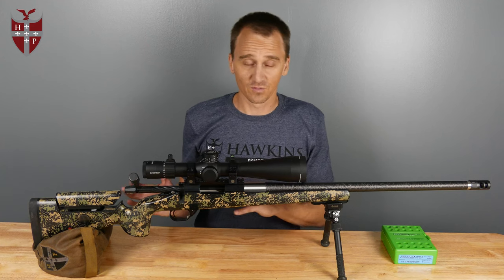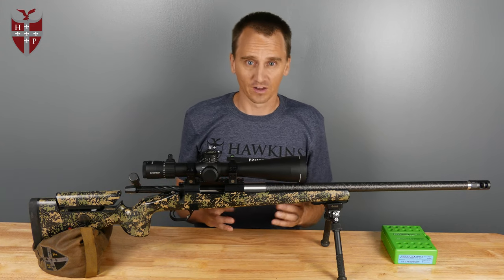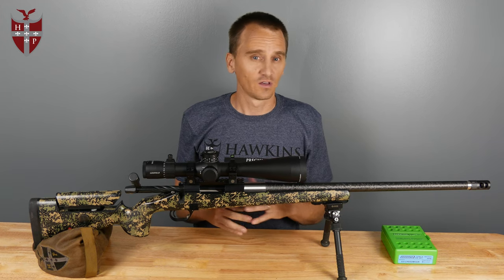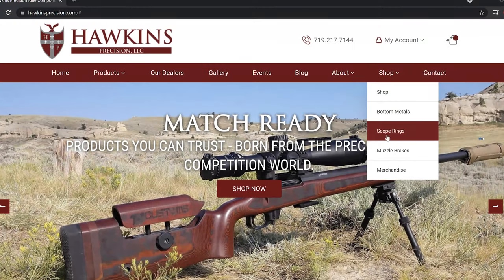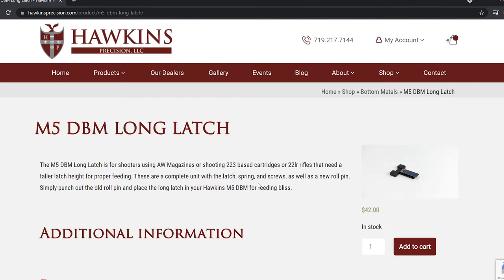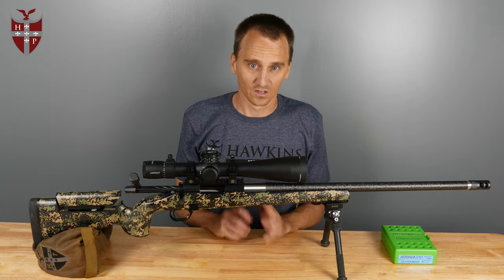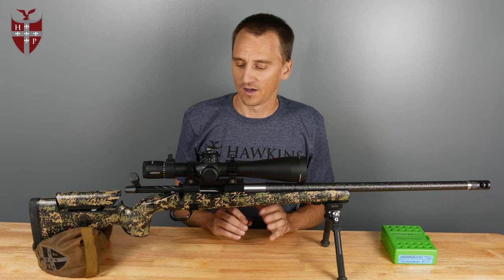You can specify which latch you want when you purchase the bottom metal. But if you already have a bottom metal and you're having some feeding issues and think a taller latch height might help, just go to hawkinsprecision.com, go to the shop page, and you can purchase a new complete latch with the punch pin and all, replace it. Generally, that solves probably 99% of the issues.